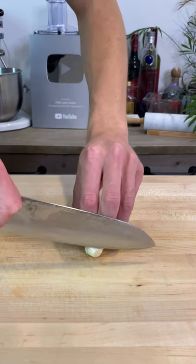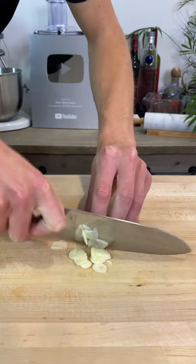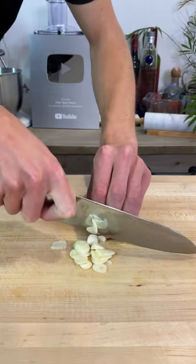For the first method, which is slicing, grip the clove firmly using your knuckles as a guide, then thinly slice the clove to create nice thin pieces.